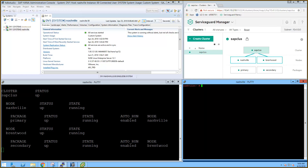The refresh intervals have been turned down as low as possible in each of the tools. HANA Studio is set to five seconds, ServiceGuard Manager is set to 60 seconds, and the PuTTY loop is set to two seconds.